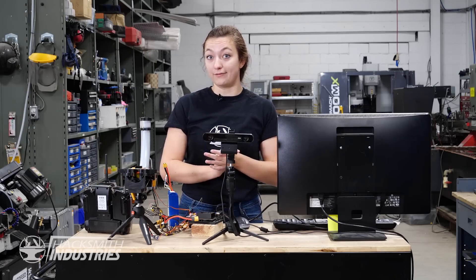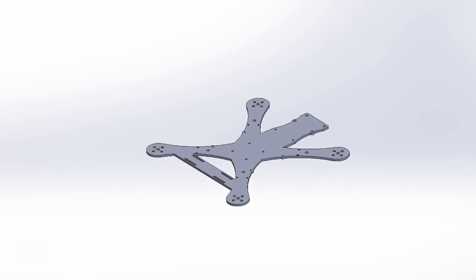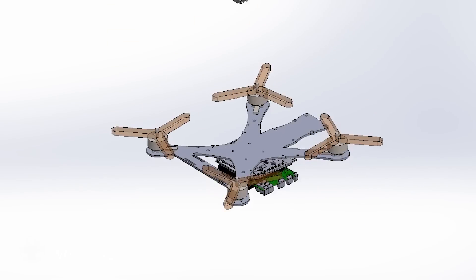Now that we know everything works, we can move on to the final assembly. This will include a new frame with mounting points for all of the hardware. We'll attach everything to that.